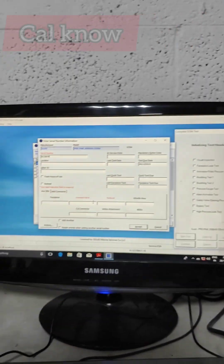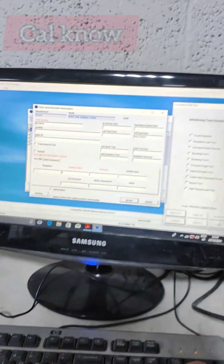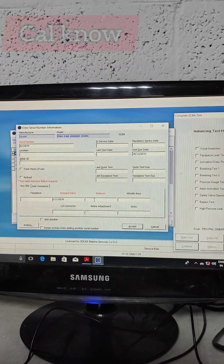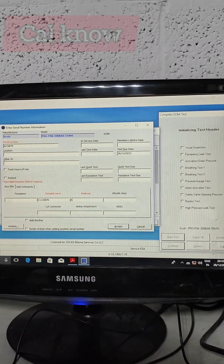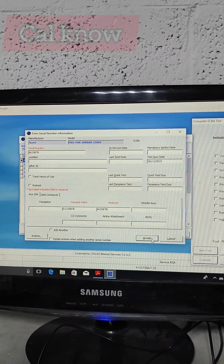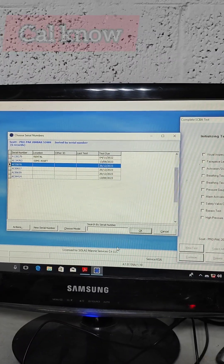Next we have to enter the demand valve number. The demand valve serial number is G1125876. There is also the SCBA serial number, which is the same as the CBA serial number: AI25879. We will select this SCBA backplate for the test and the tests we already selected are shown here.